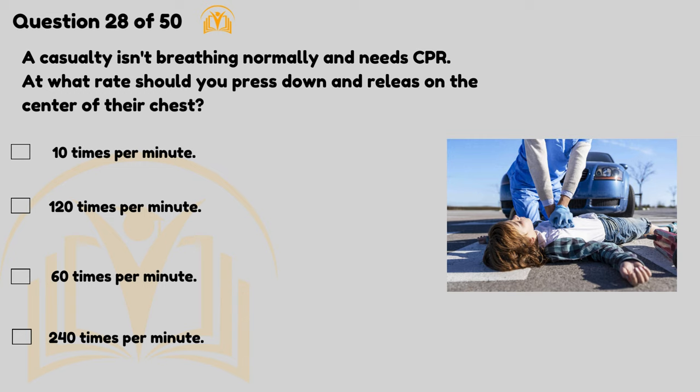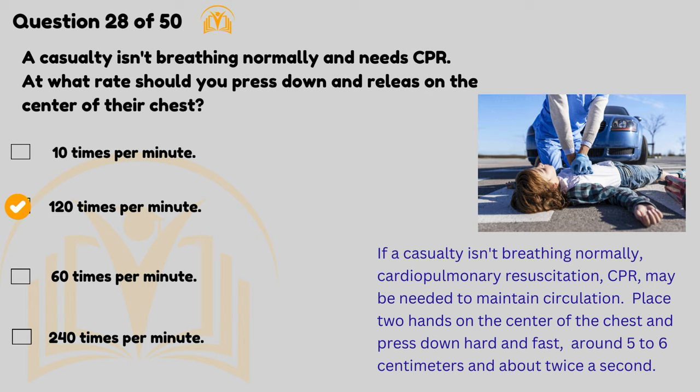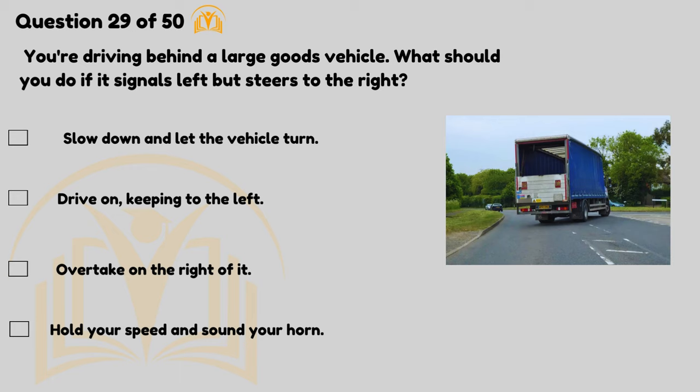A casualty isn't breathing normally and needs CPR — at what rate should you press down and release on the centre of their chest? 120 times per minute. If a casualty isn't breathing normally, CPR may be needed to maintain circulation. Place two hands on the centre of the chest and press down hard and fast around five to six centimetres, about twice a second.